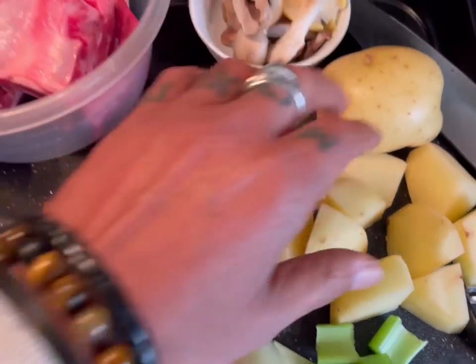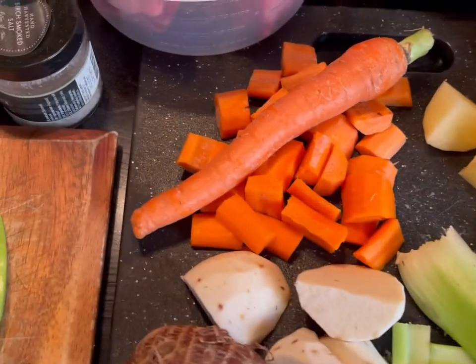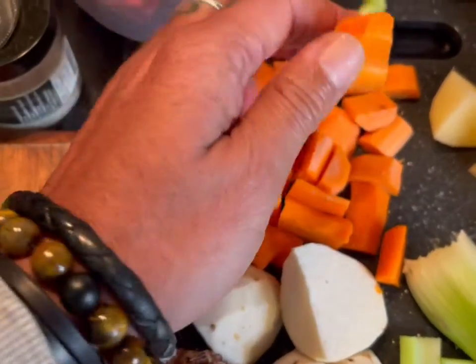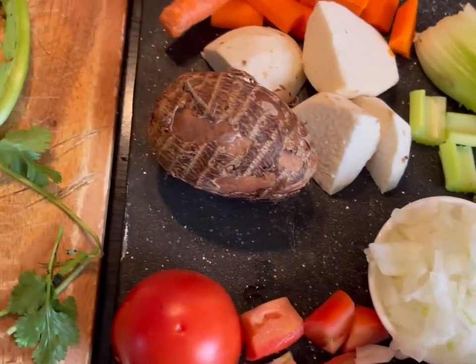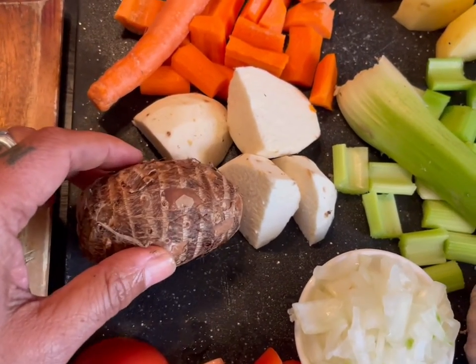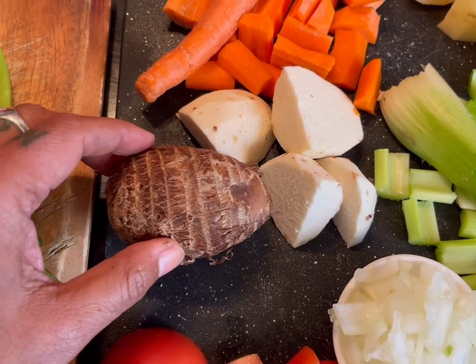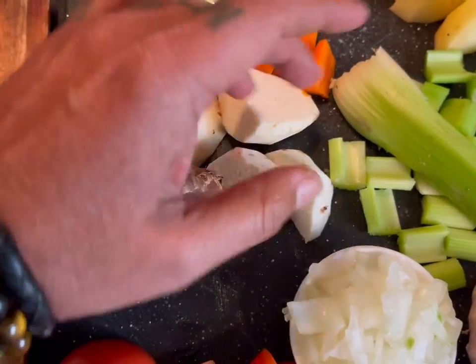A potato — this type — peel it and cut it. A carrot or two, peeled and cut in half. I have what they call Yautia. You can go to a Spanish market or Asian market and find it there. Peel one and cut it in fourths.